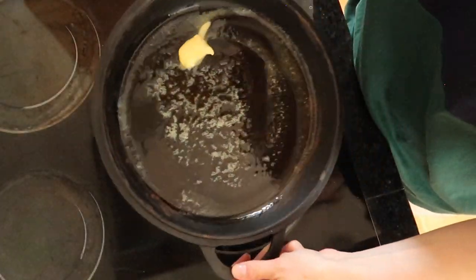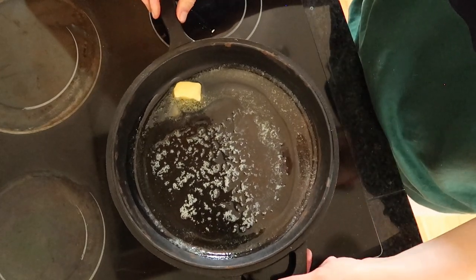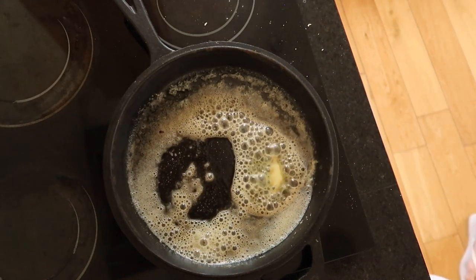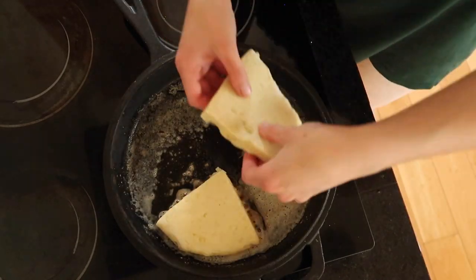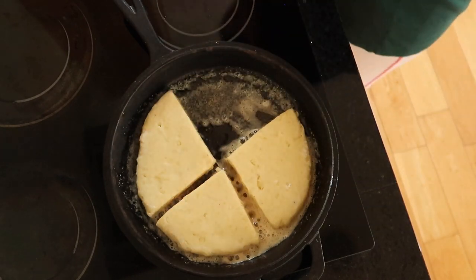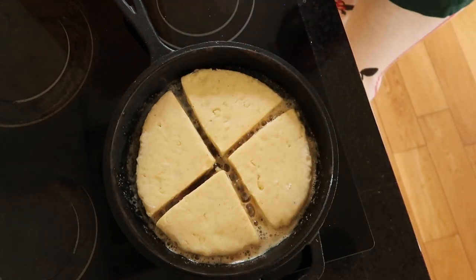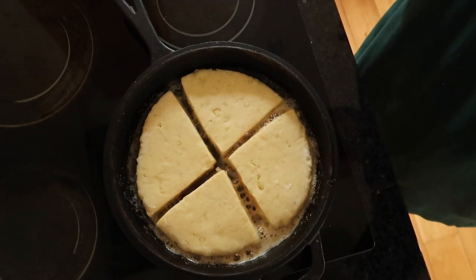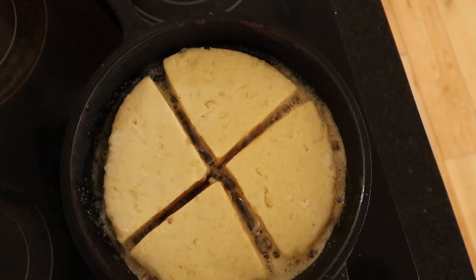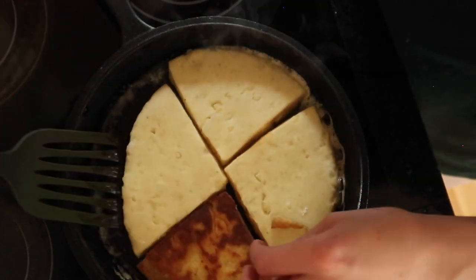Heat up a frying pan on high heat — I'm using the lid of a Dutch oven but any pan will do. Add a good dollop of butter and don't be shy with it. Make sure the butter coats the pan evenly, then drop in the four quarters. Fry for three minutes on either side. You can leave the heat on high and reduce as necessary depending on your hob. If the farls are starting to burn, take them off and turn the heat down — the frying is quite intuitive and you'll know quickly if they're catching.